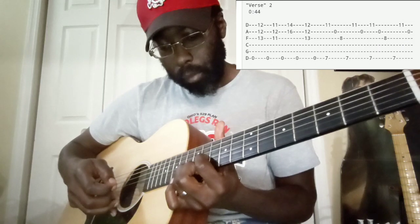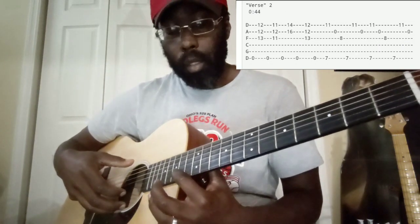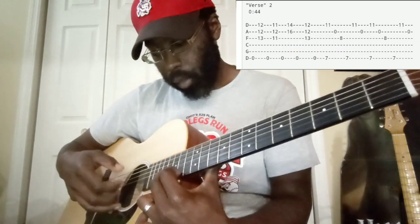The second part starts at the same place as the first one. We've got our middle finger on the 12th fret of the E, index finger on the 12th fret of the B, and ring on the 13th of the G. We move up and now our middle finger is on the 11th fret of the E, index is on the 11th of the G, and ring is on the 12th of the B. Then we jump all the way down with index finger on the 14th fret of the E and middle finger on the 16th fret of the B, and we pluck those two.